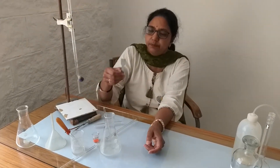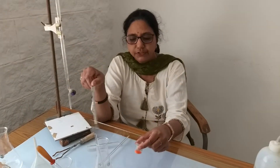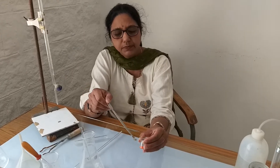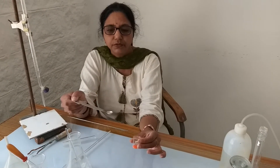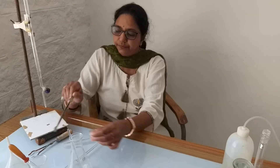This is a spatula. The spatula has a small bowl-shaped structure at one end and a handle for holding. We can take out the salt with the help of the spatula and transfer it to a weighing bottle. This is a small glass weighing bottle — plastic can also be used. We take a small amount of salt with the spatula and then weigh it on the weighing machine.